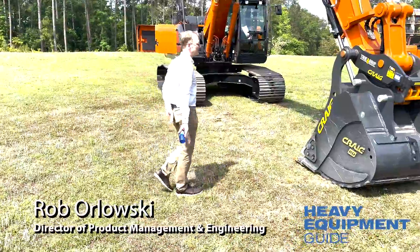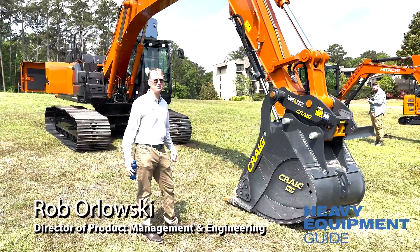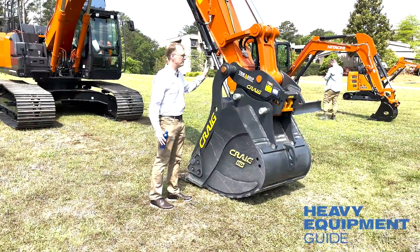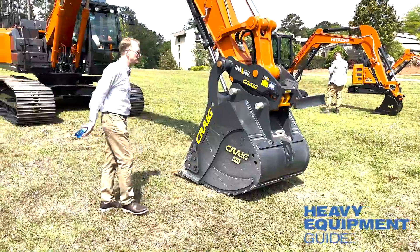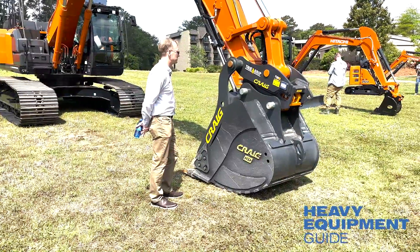Someone asked about attachments. We don't have anything special with any specific attachment manufacturer that we're developing, but it's very versatile — you can use it with all different types of attachments. That's how it's made; you can even reverse the bucket on it.